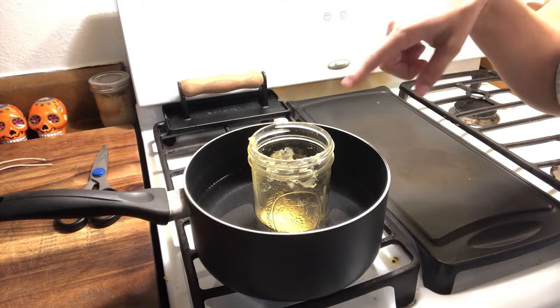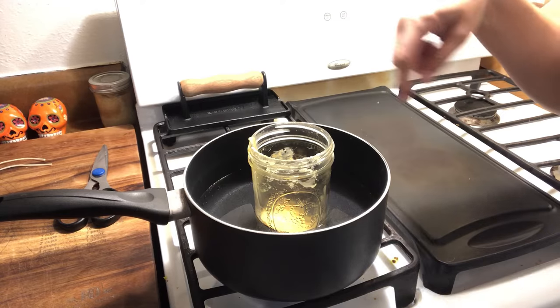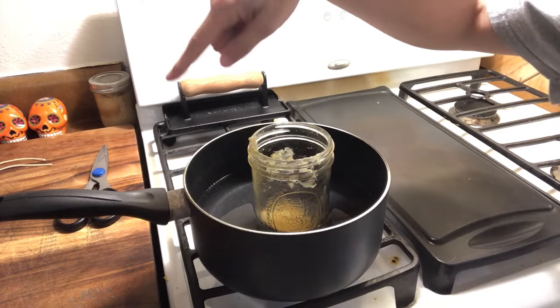I have it in the double boiler method here and it should be super quick to get it going and get it poured in there. Speaking of Altoids, these Altoids Arctic are so good — highly recommended. I'm going to have one right now.